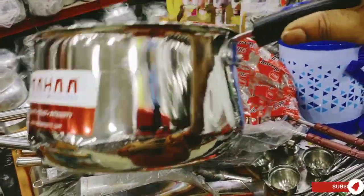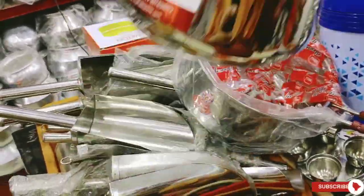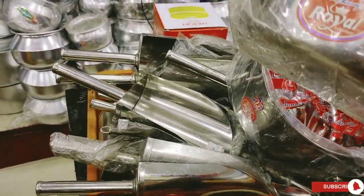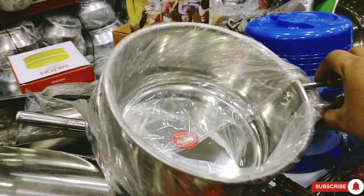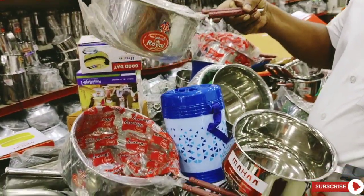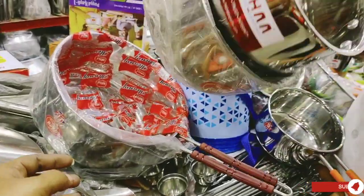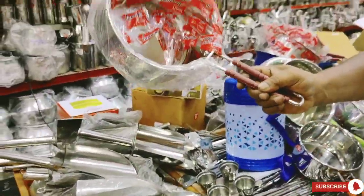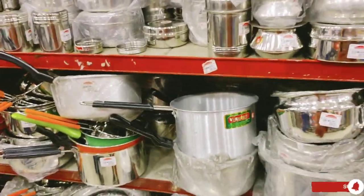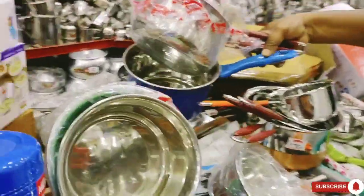There are 3 types of tea powder and coffee powder. There are also 3 types of saucepans available, 3 types of play, 3 types of lunch boxes, and 4 types of kitchen cubes — all at a reasonable price.